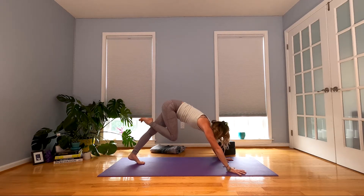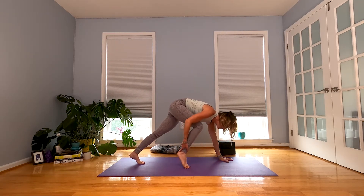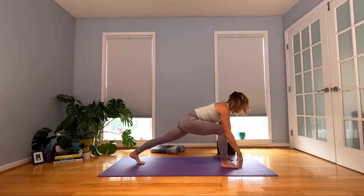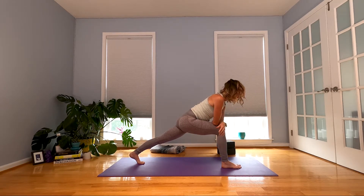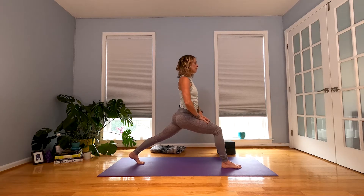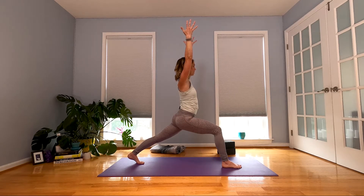Gaze forward and step it up. Come high onto your fingertips, sink your hips. Take your right forearm onto the top of your thigh, left forearm there too. Take a second — you can hang right here if this feels good. If you want to start to walk your hands up your thigh and come up into a higher lunge, you can work that too. Take your arms, reach them up.